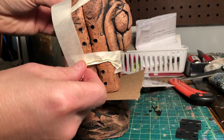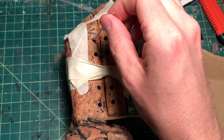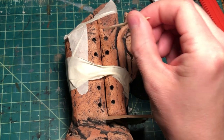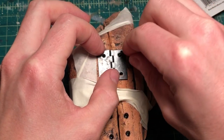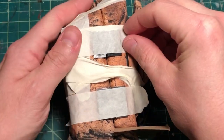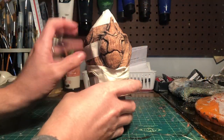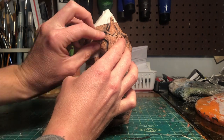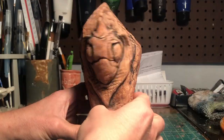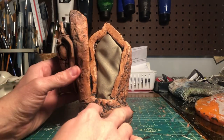I tape the lids shut to install the hinges. I'm using a two-part epoxy that I mix with a toothpick, and use that to carefully place epoxy down into the screw holes. Then I put on the hinges, press the screws into place, and tape them up. After the epoxy has had a few hours to cure, I'm confident enough to take off the tape. The lid gets a test run — it works pretty well.